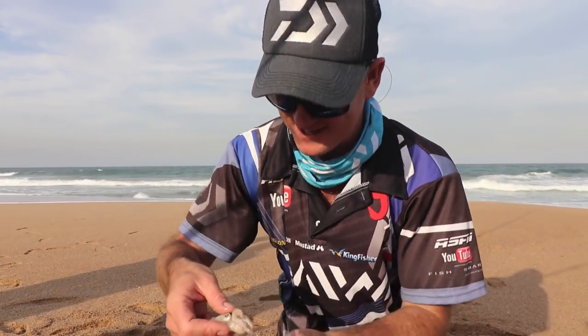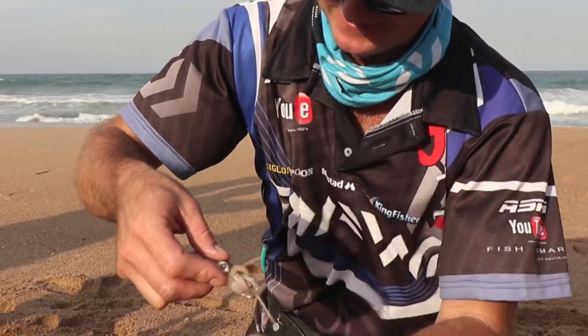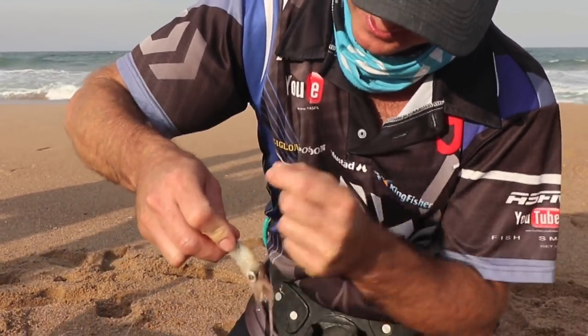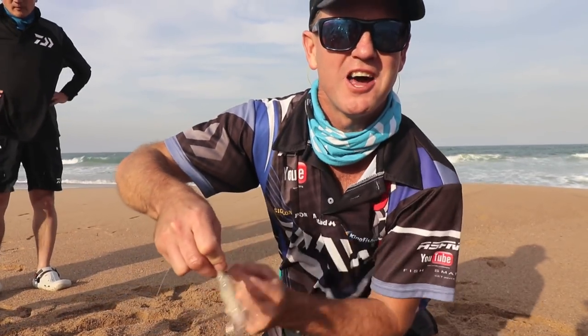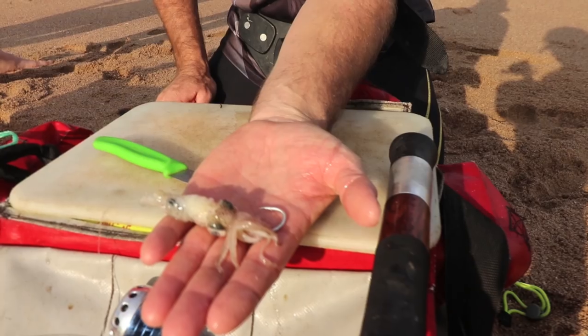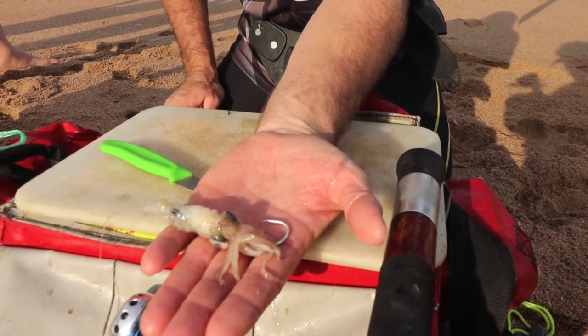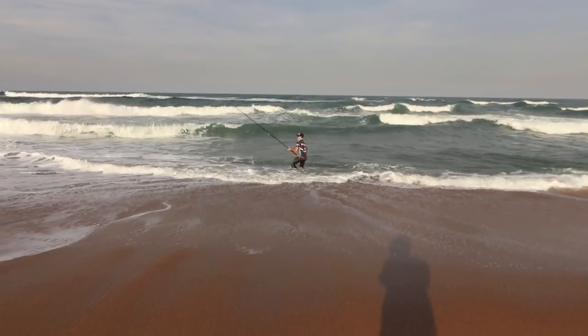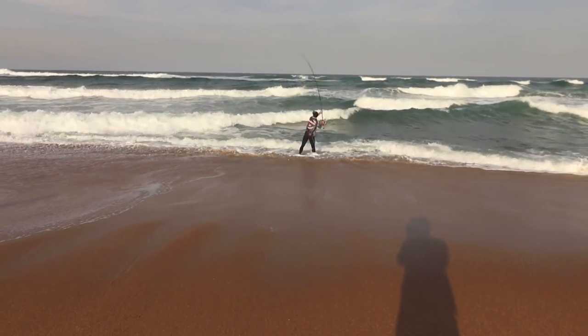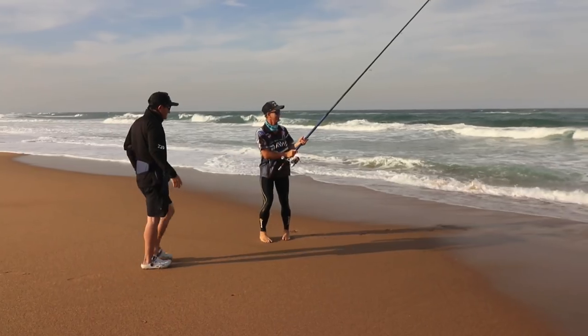Whatever I catch on this is not coming back into the water — it's coming home with me, except if it's a catch-and-release species. One stumpy, one fauna or a grunter — I'm very happy. And that's what the bait looks like at the end. With that lovely base squid, full of oil, it was only a matter of minutes. While we were rigging up all the rods, Ray quickly baited up the guys and got them into the water.